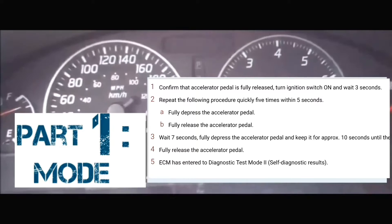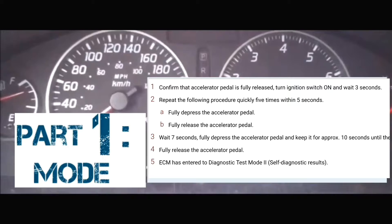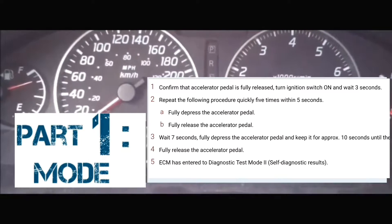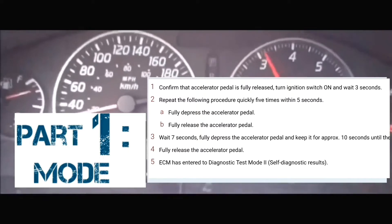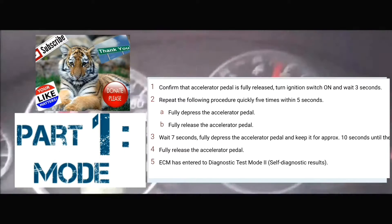You're going to put your foot on the accelerator and you're going to pump it five times within five seconds — 1, 2, 3, 4, 5. At that point, you're going to take your foot off the accelerator and wait seven seconds.